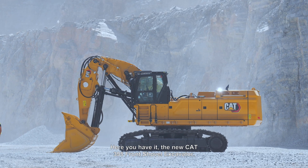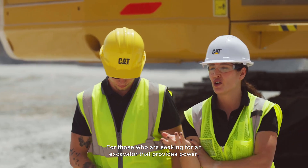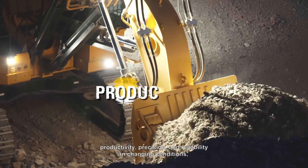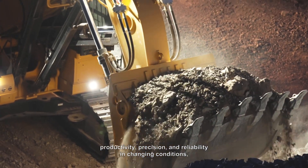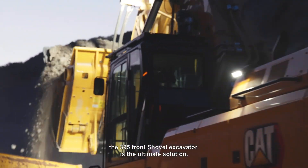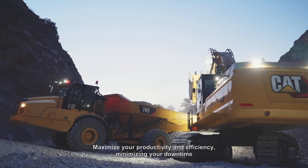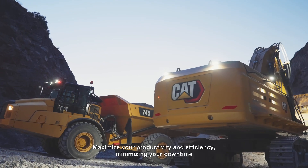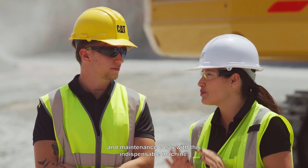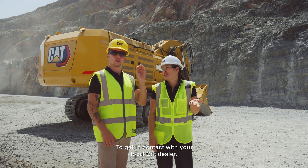Here you have it — the new CAT 395 Front Shovel Excavator. For those seeking an excavator that provides power, productivity, precision, and reliability in changing conditions, the 395 Front Shovel Hydraulic Excavator is the ultimate solution. Maximize your productivity and efficiency, minimizing your downtime and maintenance costs with this indispensable machine. Get in contact with your local CAT dealer.